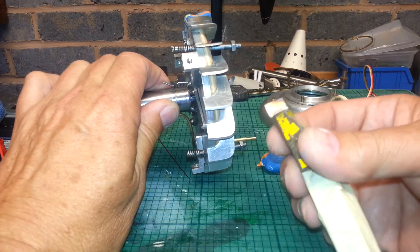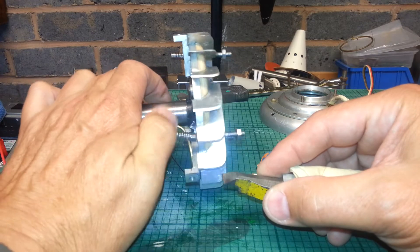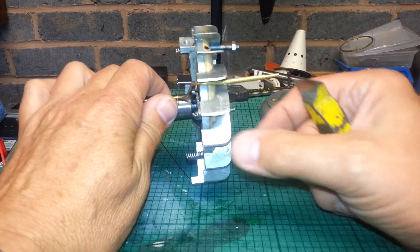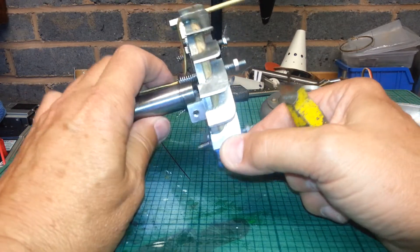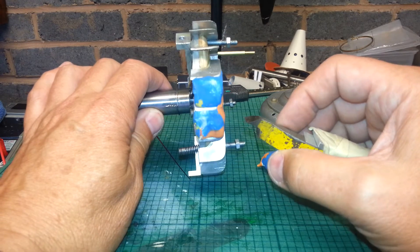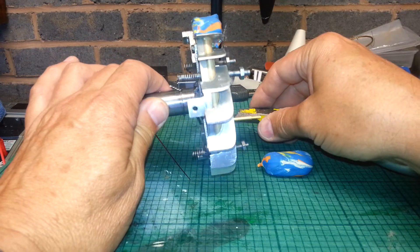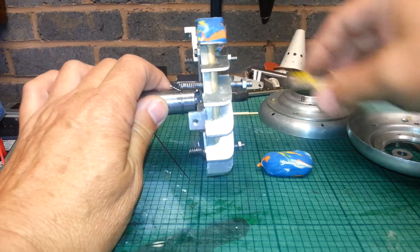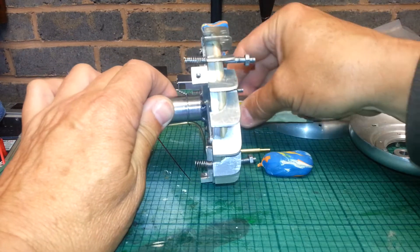What you'll have to do is run the lathe in reverse, and you'll either have to use this tool upside down — that way if anything it's pushing the blades back into the plasticine, and the plasticine does a good job of supporting them — or you could try putting the tool at the back, which works the same way. Either way, it won't pluck the blades out. So it's either tool upside down here, or at the back side.